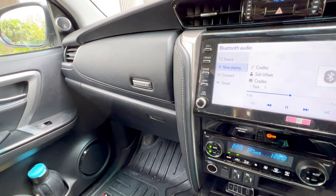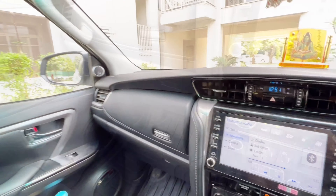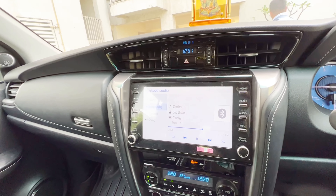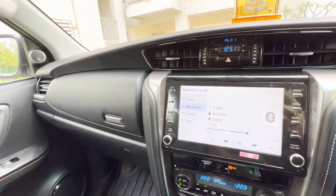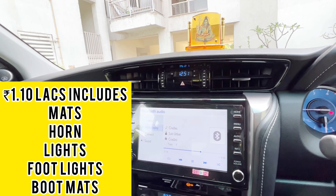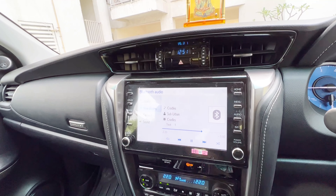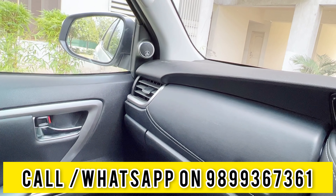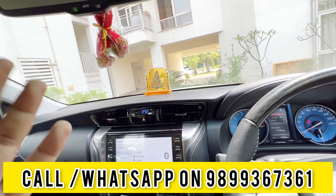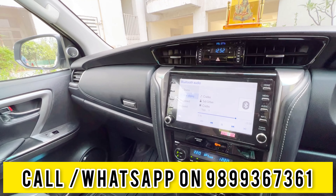So guys, everything is installed. You've seen how the response was. We've put GFX mats, every small thing has been installed — horn, lights. I want to tell you about the budget. Approximately this whole setup — last time it was ₹80,000 when we put a JL Audio amplifier with two-pair components, but this is being done in ₹1,10,000. It's a little high-end, crossing ₹1,00,000. Yes, definitely the sound is super premium, super clear, no distortion. It's value for money. This setup has been done in multiple Fortuners and I'm concluding it is one of the finest setups.